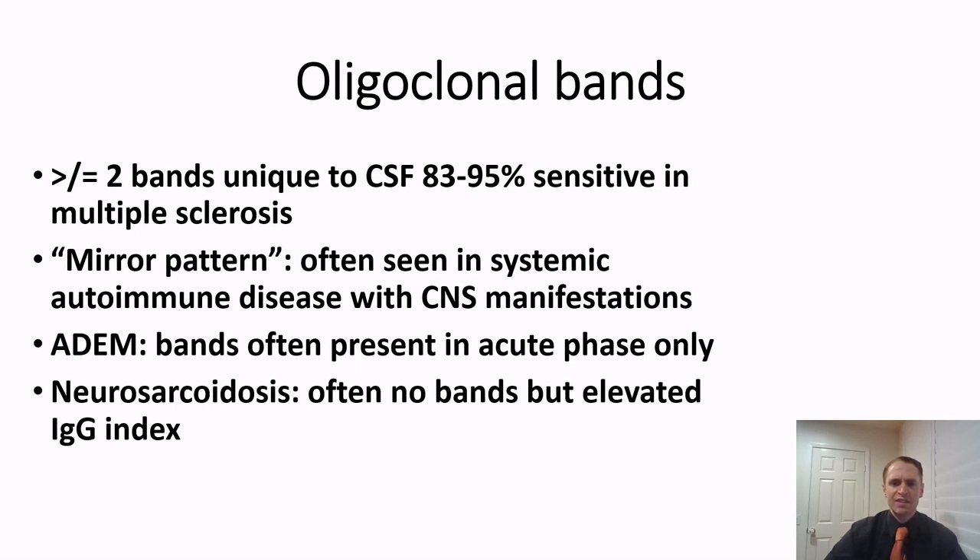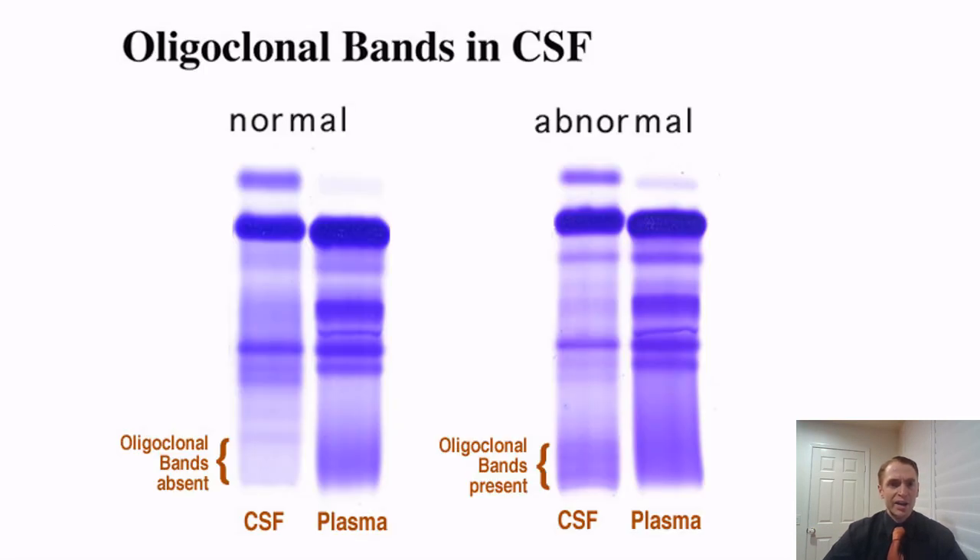This is what oligoclonal bands look like. Looking at the image on the right, that's the abnormal result, where you see distinct bands that are not present in the plasma. These bands are not found in the normal image on the left.